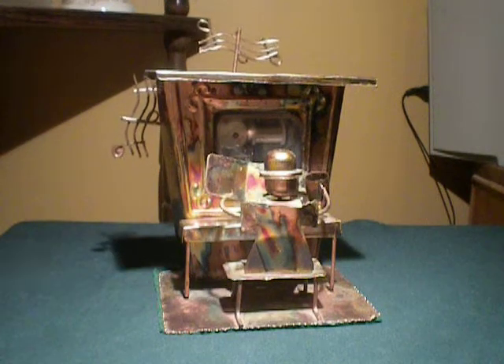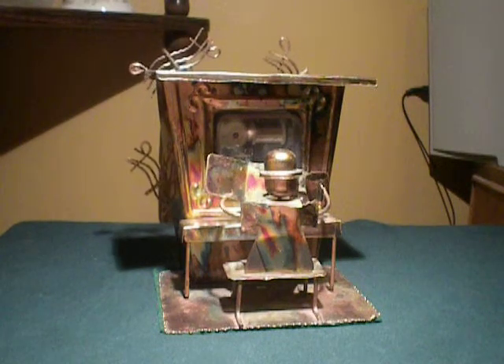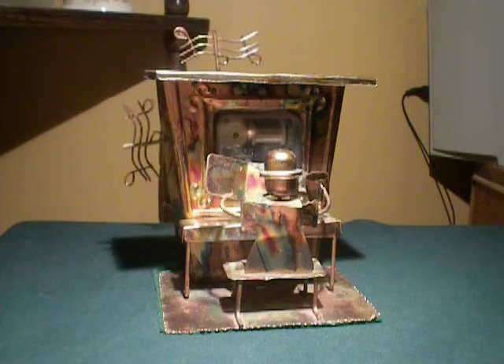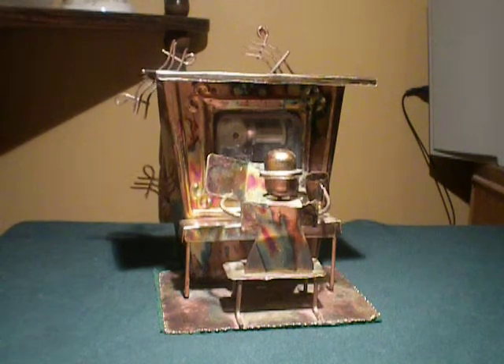Hello, everyone. Welcome to Billy Bob's Basement. Up for auction is a vintage piano player music box. It plays the theme song from The Sting, I believe that is. Works fine, pretty cool.